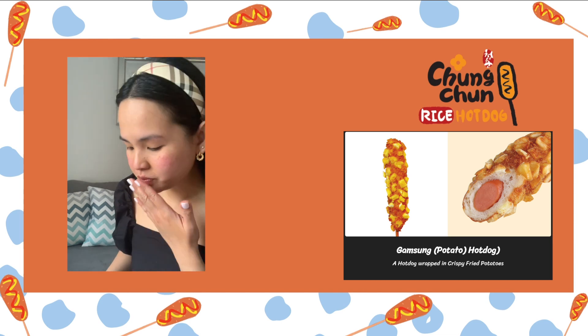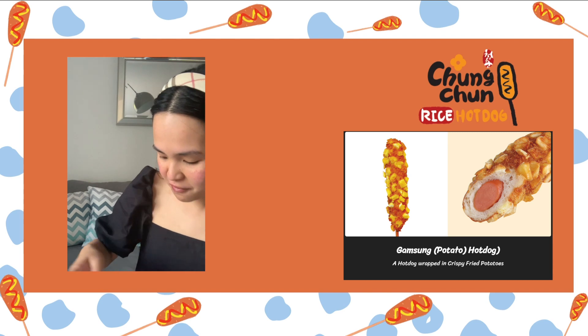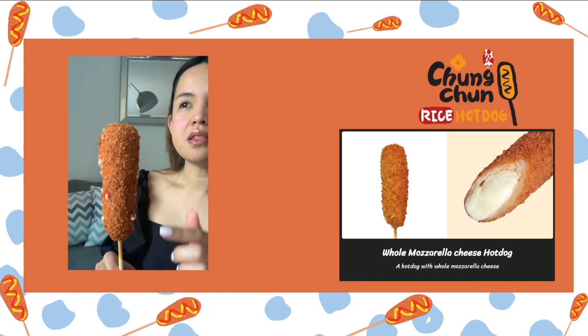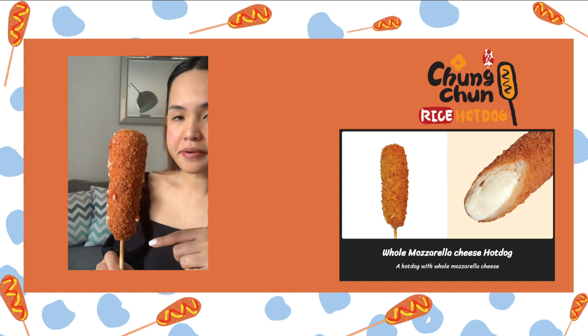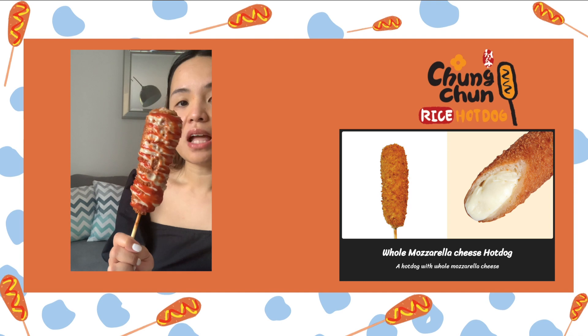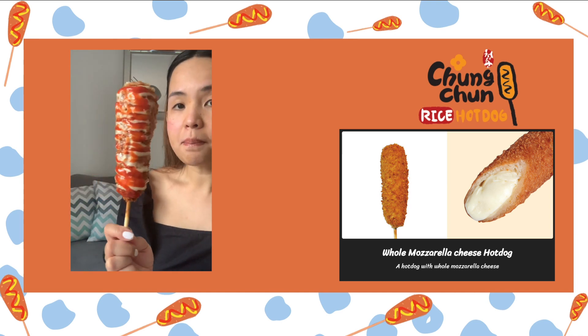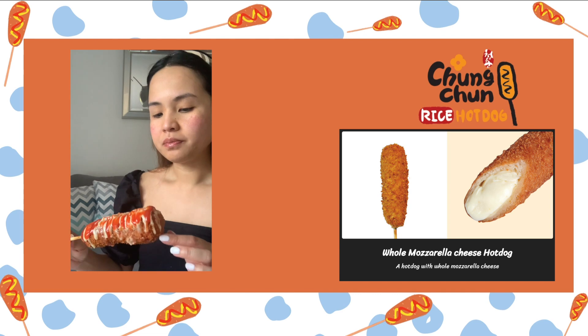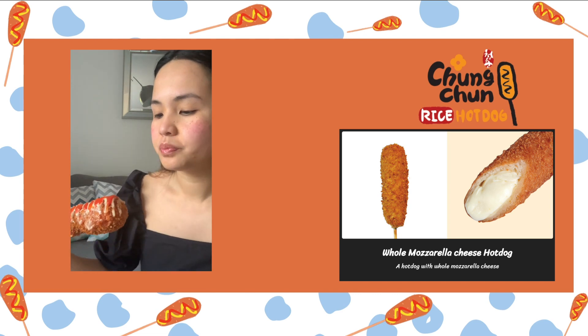I'll rate this later after eating everything. The next one is the mozzarella — I think it's half mozzarella, half hot dog. This is how it looks without the sauce, and I just got mayo and ketchup as the sauce with it.